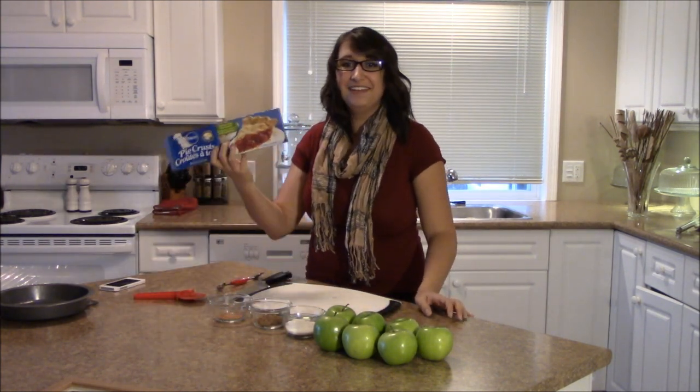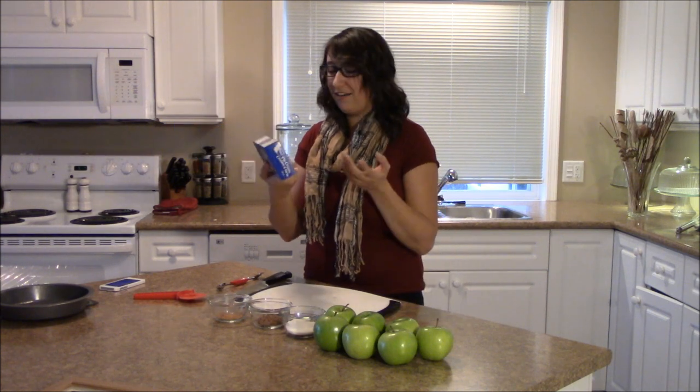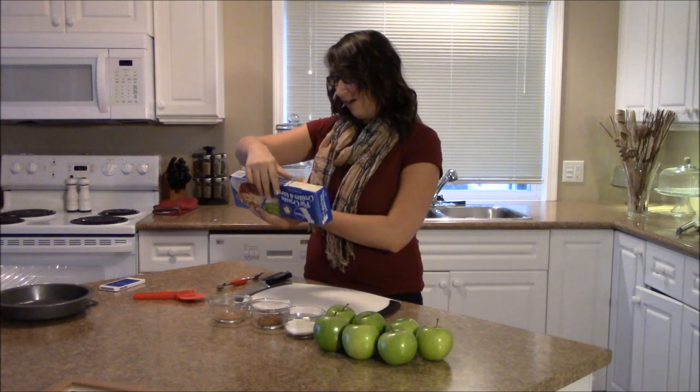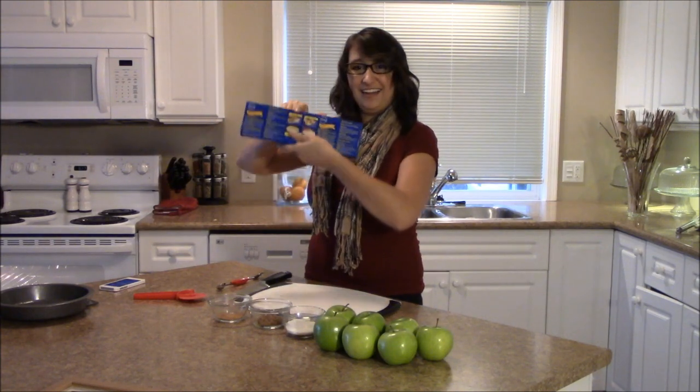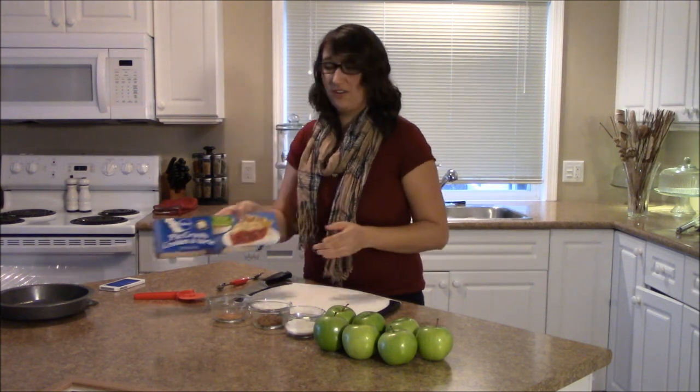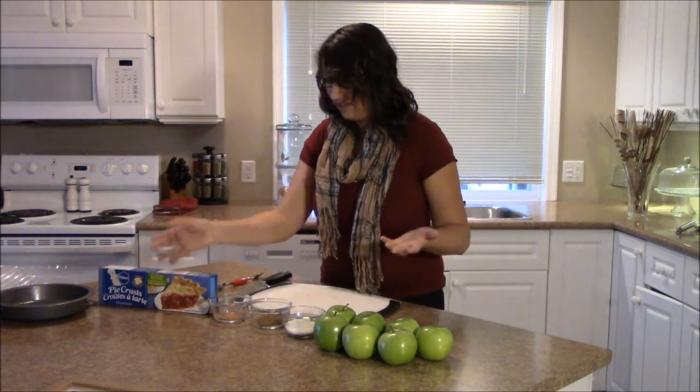And then you have pie crust. Has this been upside down the whole time? So you have pie crust — I went with already made because the ingredient label, this side, it's reversed. I went with pre-made because I just don't want to add that factor into it.